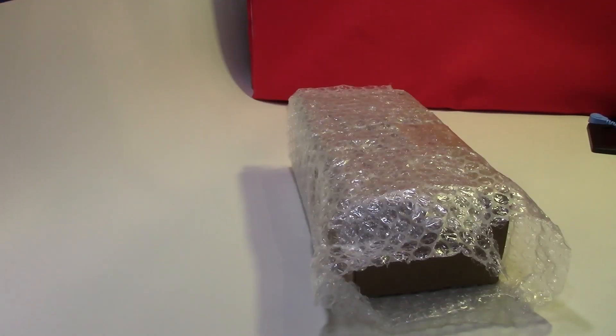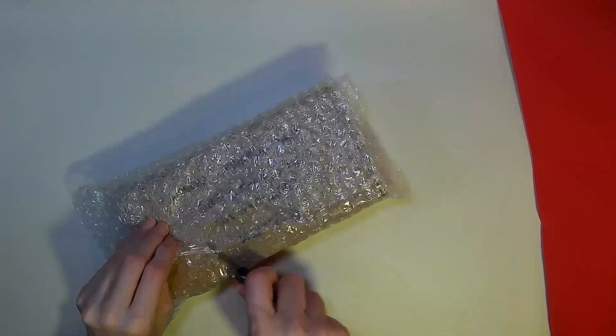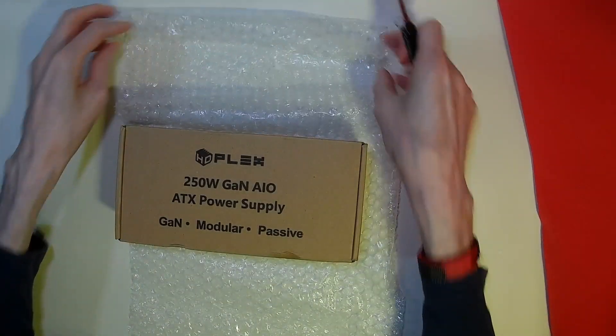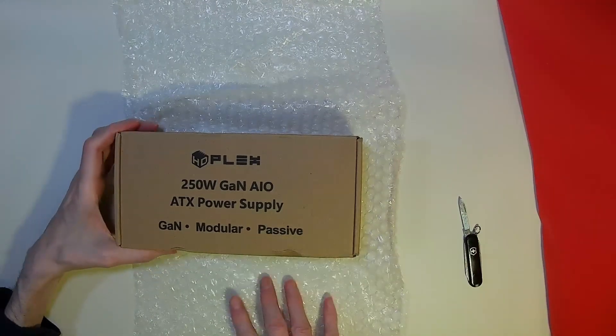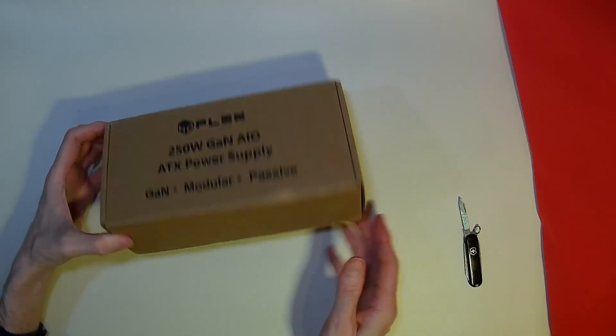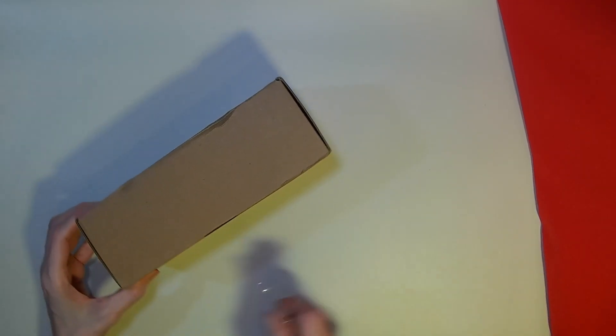Today we're doing an unboxing of a new power supply. This is our latest from HD Plex — a 250 watt ETX power supply which is passive. Let's get the box open and have a look.